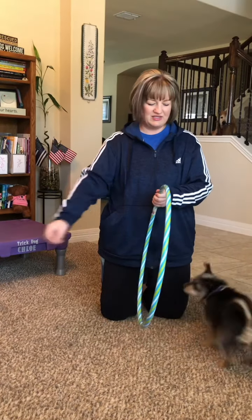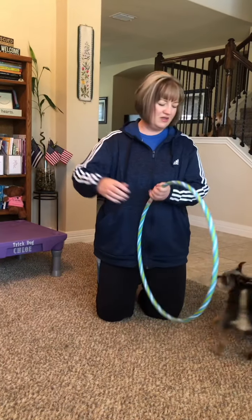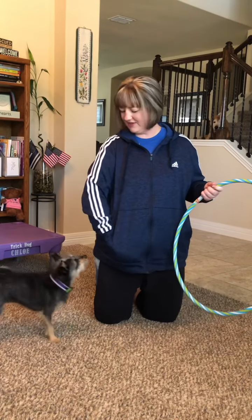Hoop. Yes. Hoop. Hoop. Hoop. Yes. Very good. And that's how you teach the hoop jump.